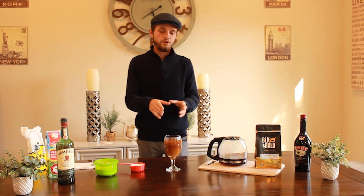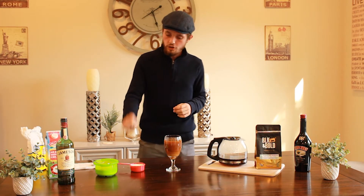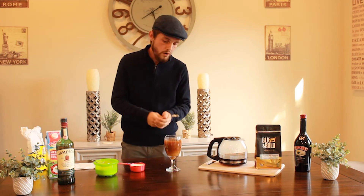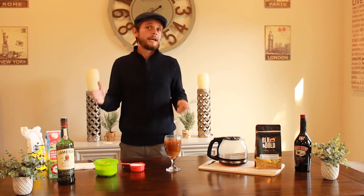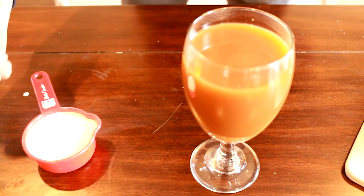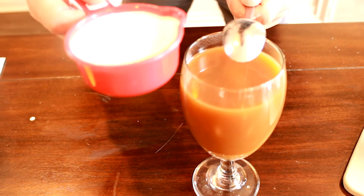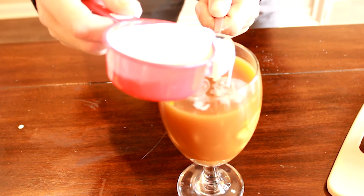The next step is putting the cream in. Don't worry if you get it wrong - I get it wrong all the time, it's a hit or miss. What you want to do is put the Irish whipping cream over the back of a warm spoon. You want your spoon to be warm. Just set it over the glass and pour the cream over the back of the spoon so it sets right. We're going to test it and see how it goes - be careful your hands don't shake.